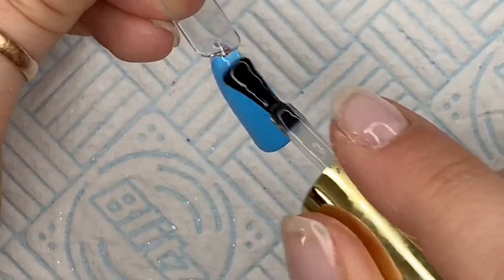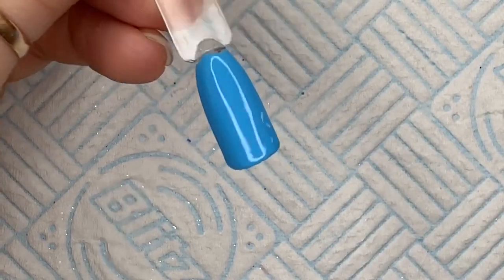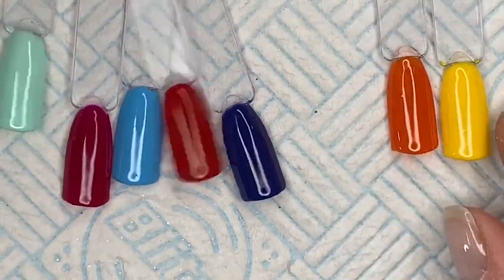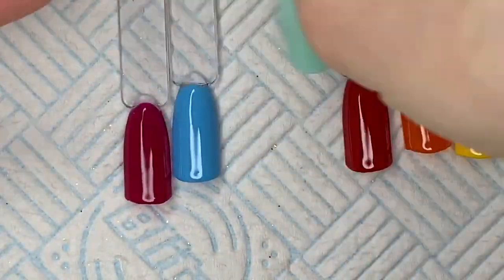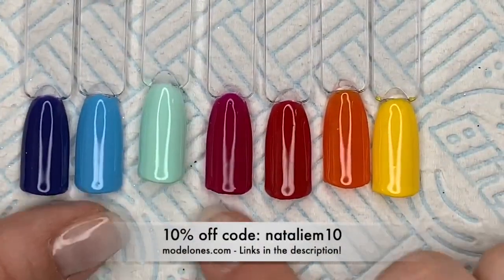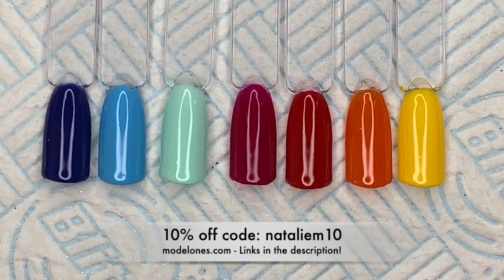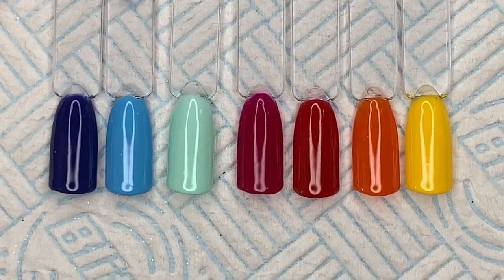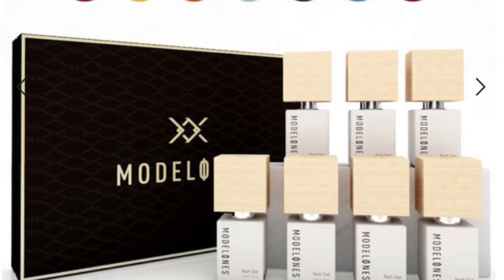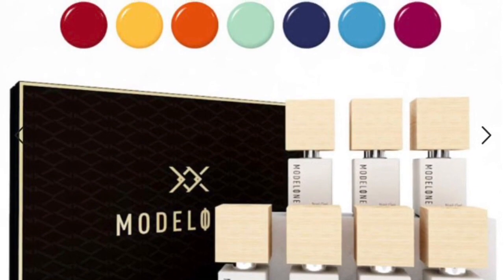If you do want to buy any sets from Model Ones, I have linked them all in the description box. The links are there to follow as well. If you buy these as a collection, you do get a discounted price as opposed to buying them singularly. And if you use my code NATALIEM10, you will get an extra 10% off as well, so you will grab yourself an absolute bargain. I just thought I'd show you these because I love these colours — have a look at their website. I hope you like them and I will see you all in the next one. Bye.